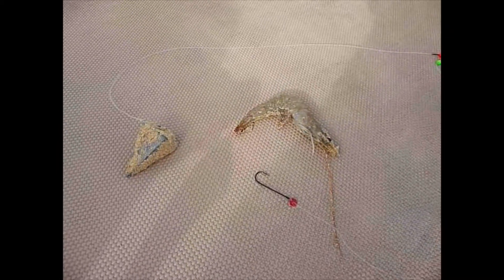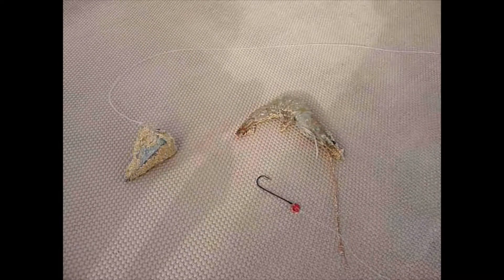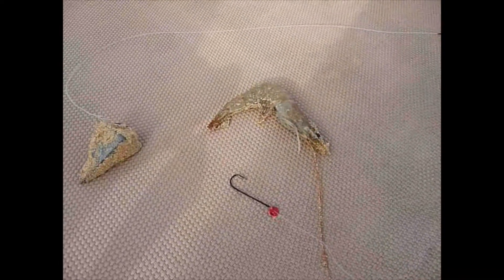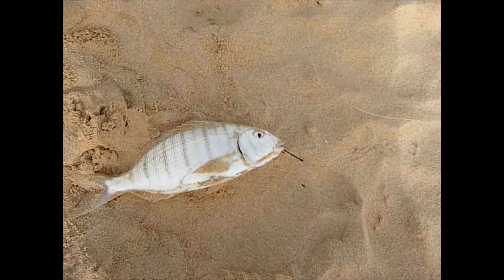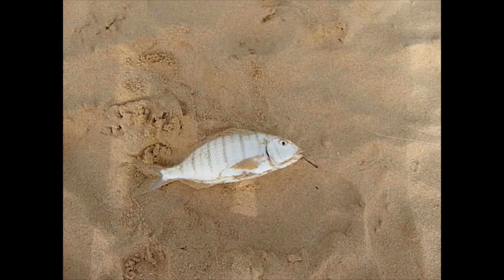That's all you need off Cape Verde — a nice little two-hook flapper rig with a pyramid lead and some fresh prawns sourced from your local restaurant. A nice small bream just caught on the end of that on a fresh piece of prawn.